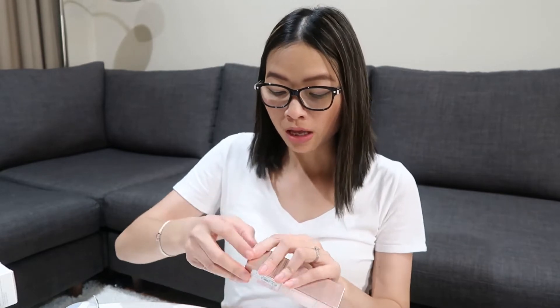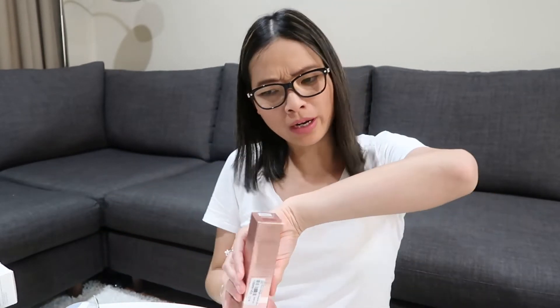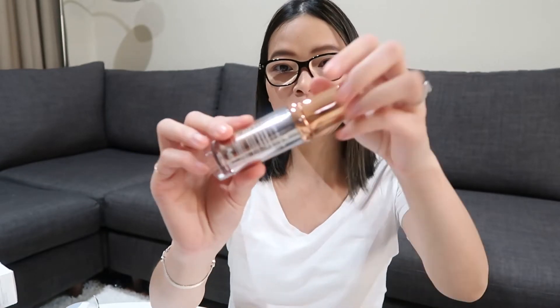Next up, we have a product from The Plant Base and it's the Time Stop Collagen Ampoule. I've heard amazing things about this. I got the blue one — I think it's called Moistful — and this is in the 20ml. It's one I really wanted to try.